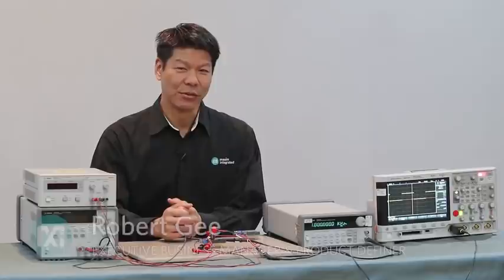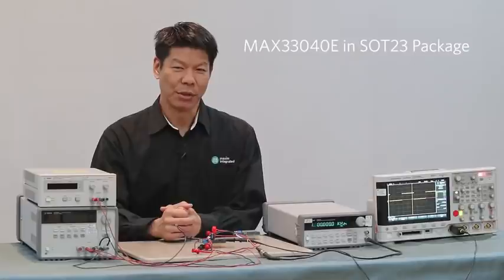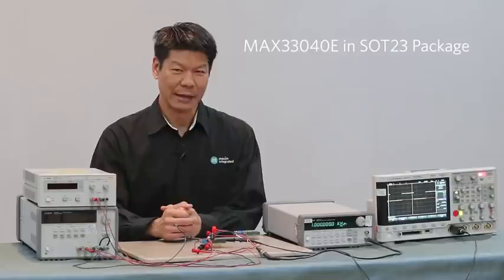Hi, my name is Bob G. I'm a Business Manager and Product Definer for Serial Interface Transceivers in the Core Products Group. Today I'll be talking about the MAX33040E, Maxim's newest CAN transceiver. It's a 3.3 volt, 4 megabit per second CAN transceiver in a SOT23 package.